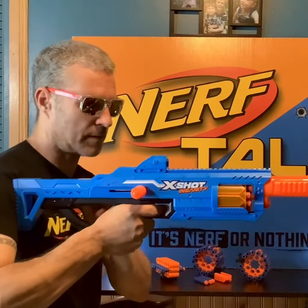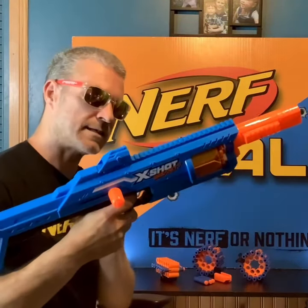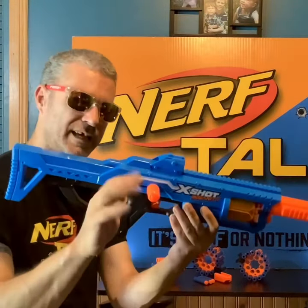The stock on it is a little longer than the Eagle Point. It's comfortable. The grip on it — very small. That's a very small grip, it could have been a little bit bigger. It's not uncomfortable, but because it's got this little guard there, it's a little cramped up. The FPS is at 85 to 90. It's just nice to see an actual new X-Shot series.